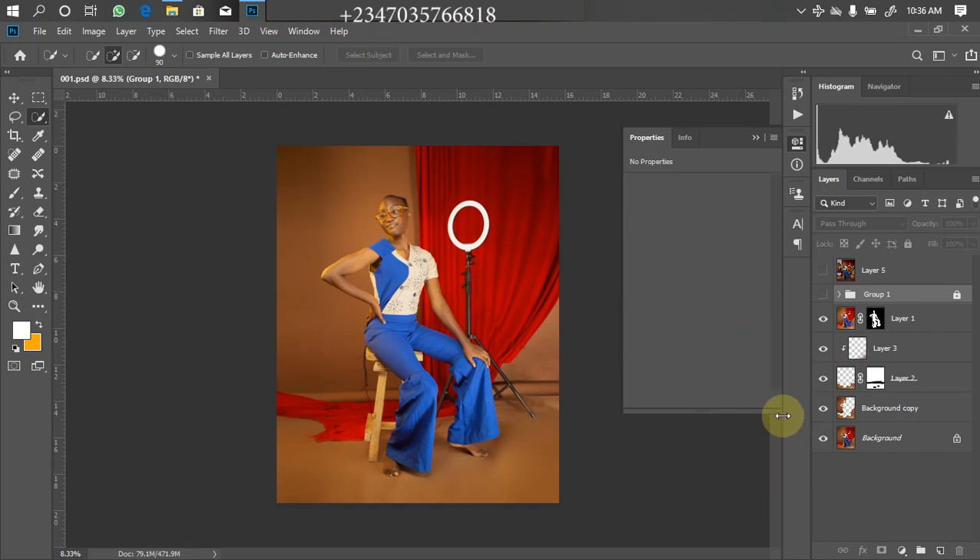I've separated my model from the background. If you want to learn how I do that, there are other videos on my channel that will teach you from scratch. All I'll be doing here is bringing in the PNGs, the overlays, and doing my color grading. The first thing I'll be bringing in right now is my overlay — I want to turn this seamless backdrop into a bit of canvas. I have the canvas in part of my collection, so you definitely need to get my latest pack if you haven't yet.